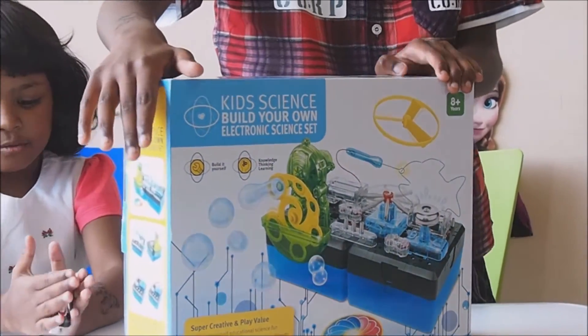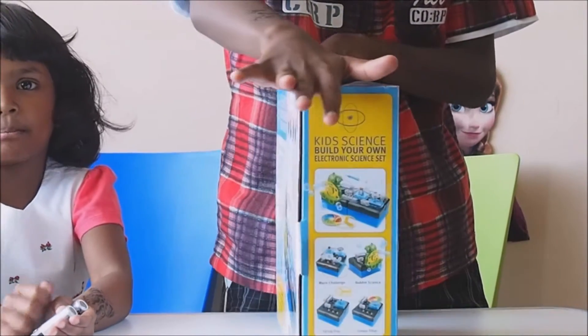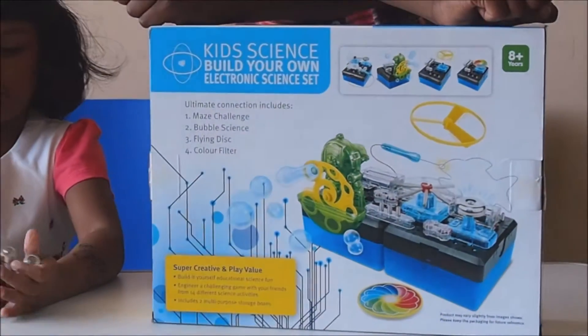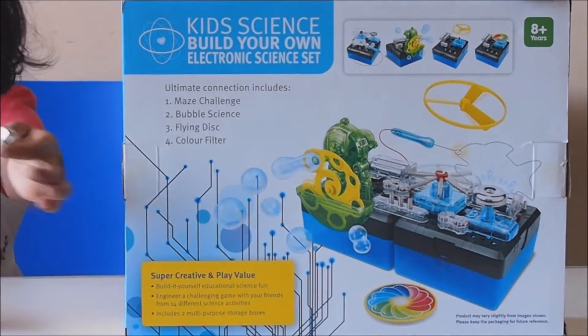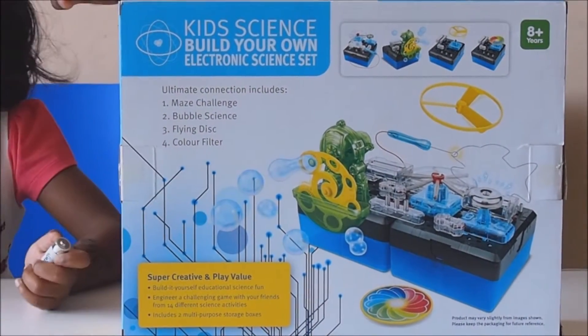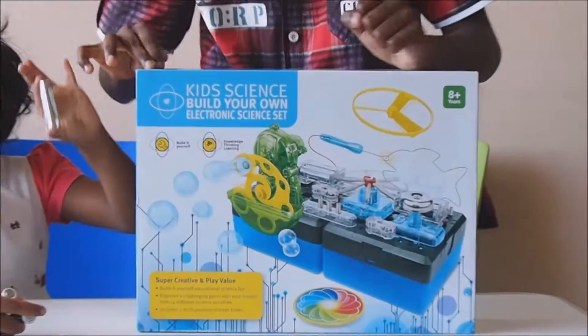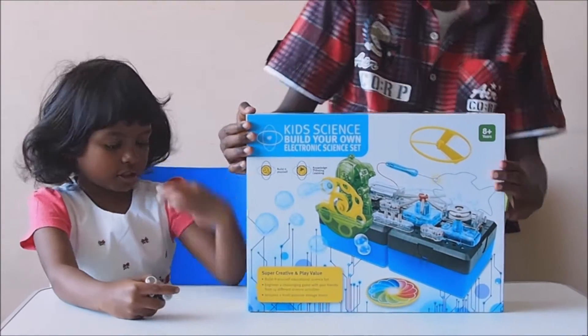Also, you need batteries to put inside — so we've got one, two, three, four. This is our UltraWare battery, and these are the old batteries that you use. And this is the UltraWare still.